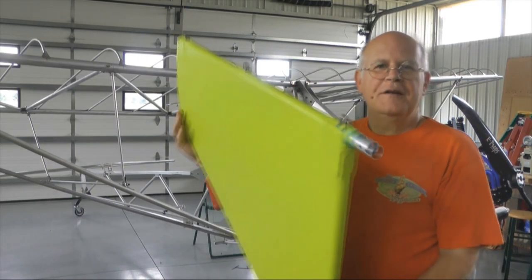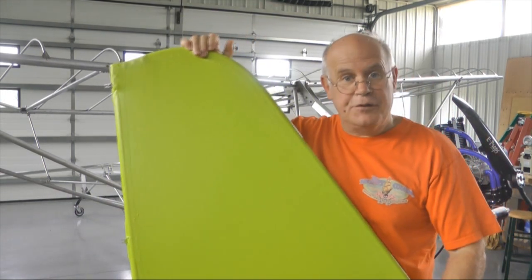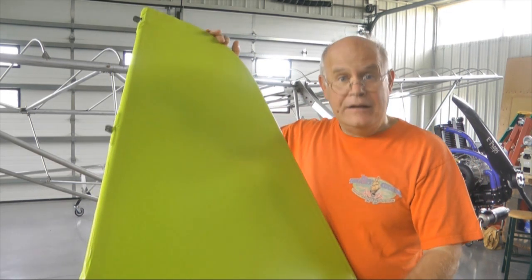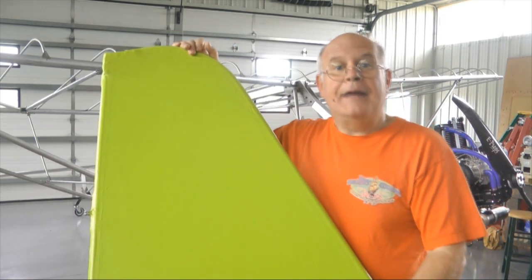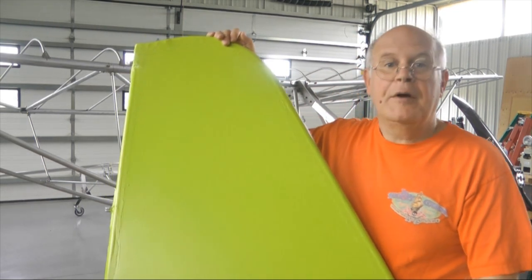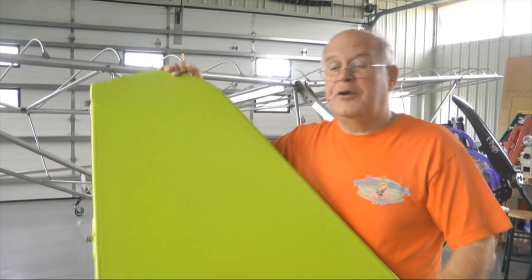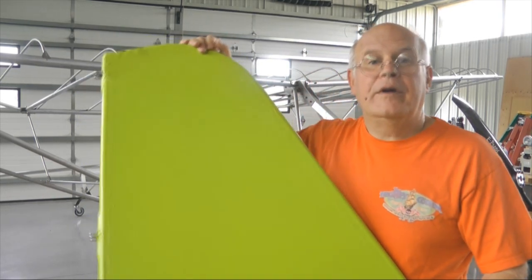Finishing the vertical stabilizer with our green latex exterior paint. The two ounces of paint that we put on, I divide by nine square feet — which was the area of both sides — and that comes out to 0.22222 ounces per square foot.